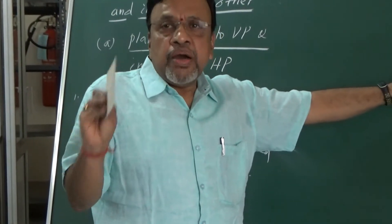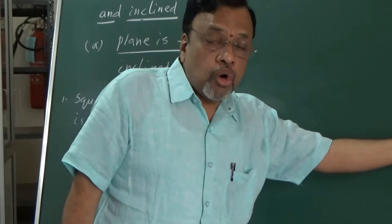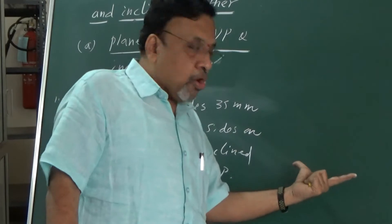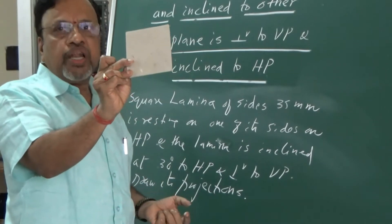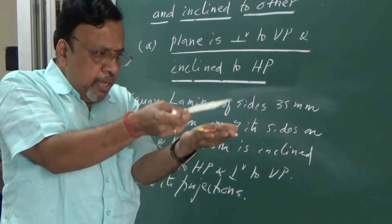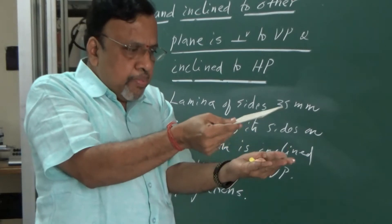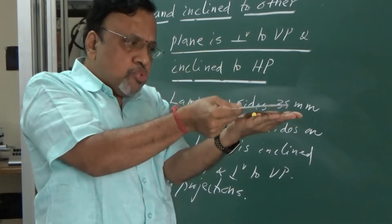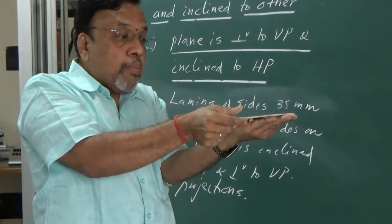It is all a mechanical procedure. But if you don't do this initial stage properly, everything will go wrong. So whenever you do any problem, you have to think twice before drawing the initial position. We have a square lamina, initially inclined and parallel to HP. You should tell me whether I need to consider this lamina on HP or above HP. If it is resting on one of the sides, it depends on the problem statement.